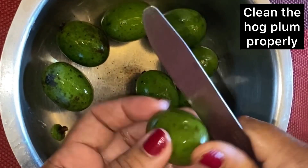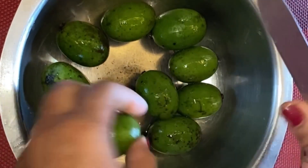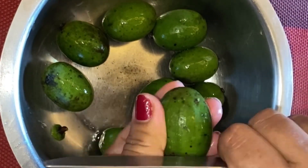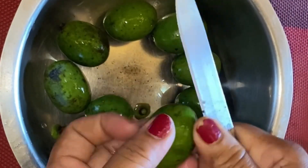Here I am going to clean the ingredients. We need to make the beef, so we need to boil the beef.